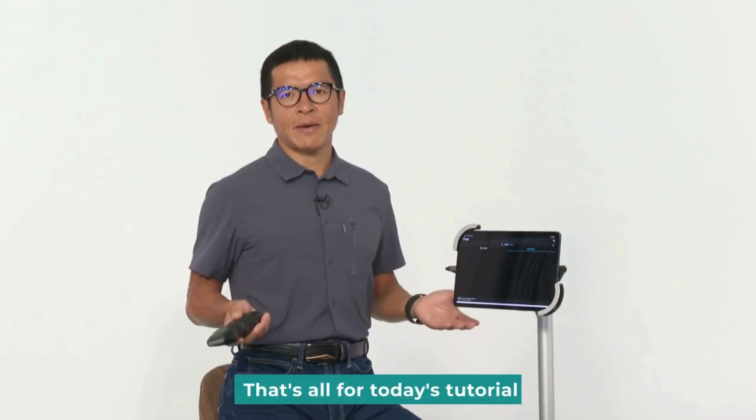That's all for today's tutorial. I will see you in the upcoming videos. Bye.